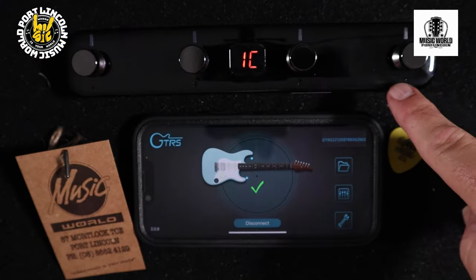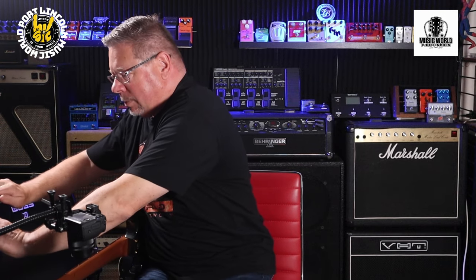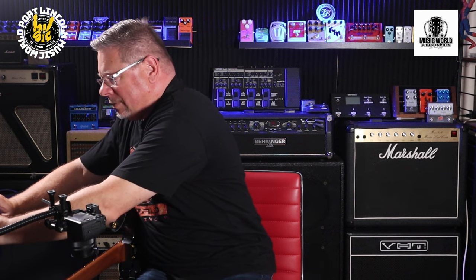There's a foot switch I'm pointing to here as well. It's a very small but very solid four-button switch, and it's not just your normal everyday foot switch — it's got quite a bit packed into it for a little unit. I'm going to plug this back in, forgive me while I don't knock everything over — but there we go, we're back on track.